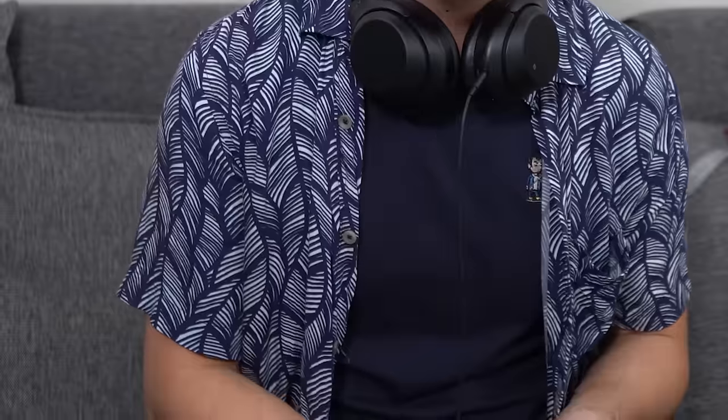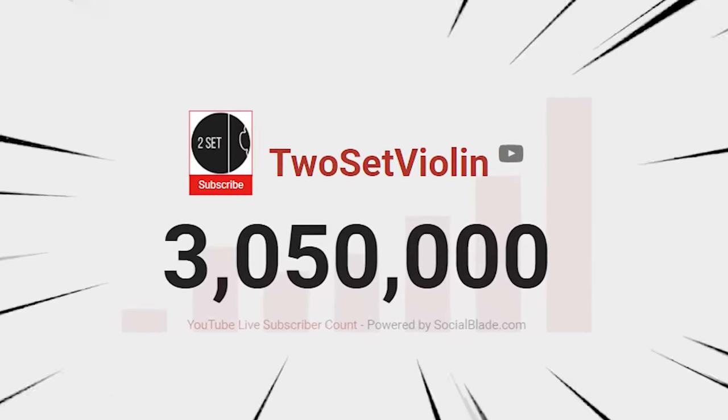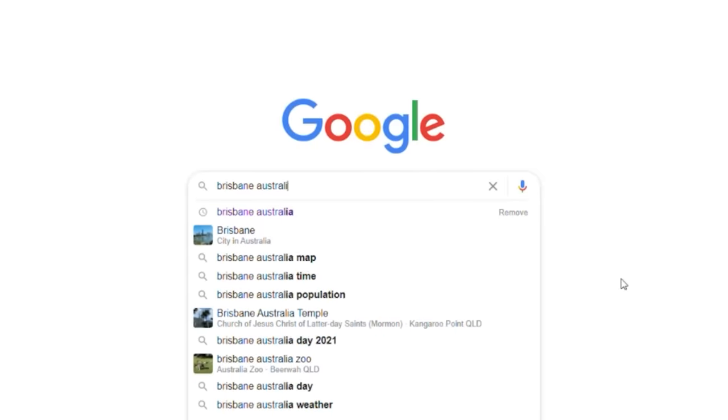Hey everyone, how's it going? Welcome back to another YouTube video where today I'm going to be reviewing and reacting to Two Cent's Sibelius Violin Concerto. Brett and Eddie recently just reached 3 million subscribers on YouTube, which is an incredible achievement, so congratulations to Brett and Eddie. You guys are doing great out there. I'm proud to say that we're from Brisbane, Australia together, and thank you for helping make classical music more accessible to people out there.